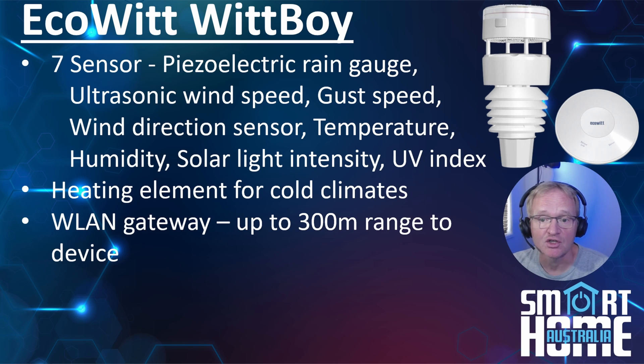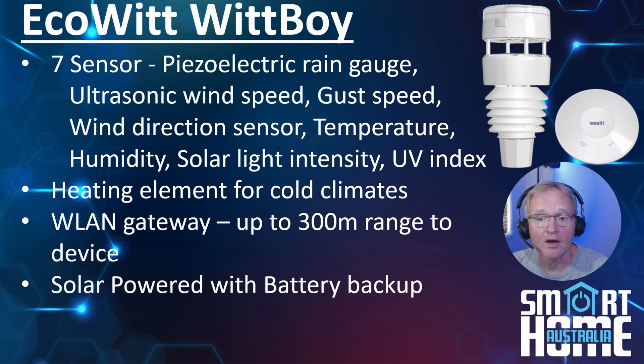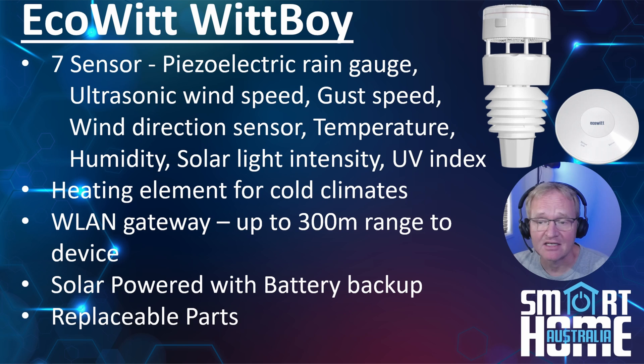For those who have the WittBoy further away from the base station, the proprietary communication offers 300 meters of range with no obstacles, or 150 meters with obstructions. For days where there might not be direct sunshine for long periods, the WittBoy has battery backup that you'll need to supply and fit yourself. As the WittBoy lives outside, it might suffer accidental damage — Ecowitt gives you the option to replace just the temperature and humidity sensor without replacing the whole unit.